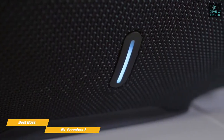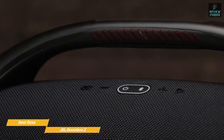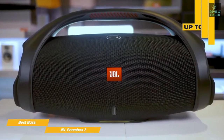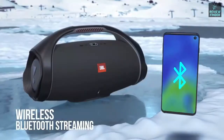Across the front face of the speaker, there are controls for power, Bluetooth pairing, volume, and more. A status LED strip on the front also lets you keep tabs on how much battery life you have left. Like the Flip 6, the Party Boost button lets you link the Boombox 2 with other JBL speakers to output the same audio simultaneously. The battery will give you up to 24 hours of continuous playback, and the speaker also acts as a power bank to keep your phone and other devices topped up.